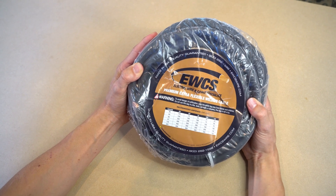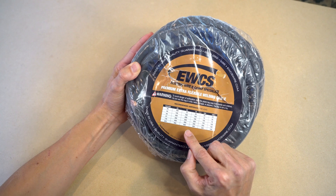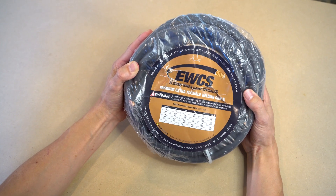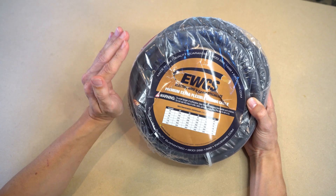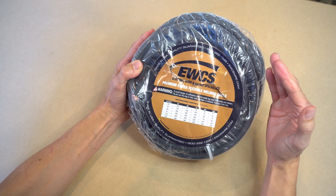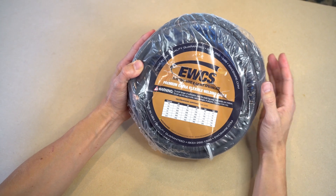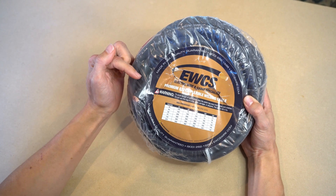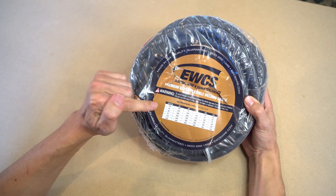However, it's critical to know that according to the manufacturer, these amperage ratings are for welding applications only, where the wire will be experiencing high current flow for only short bursts of time. If you're going to be using this wire in other applications like to wire a 12-volt system in a boat or a camper van or a tiny home, you should refer to a standard wire ampacity chart that you can find online and not this one.